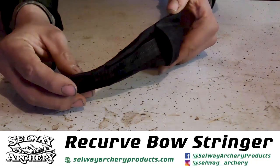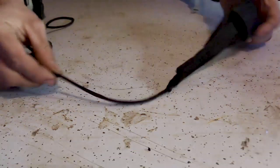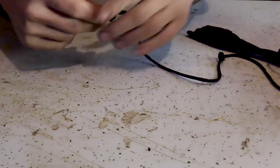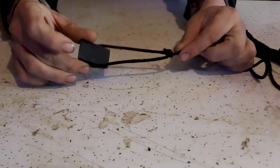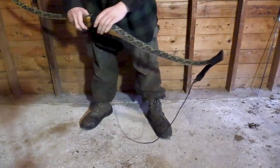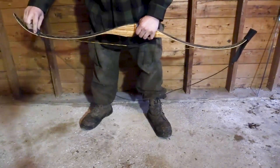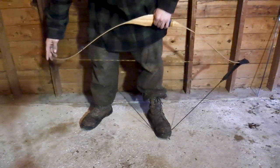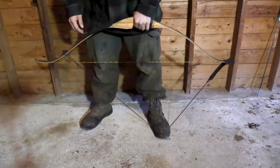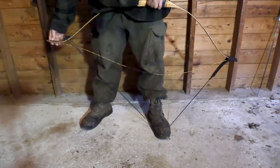The Selway bow stringer has a nylon pouch that goes on your lower limb that is heavily stitched, a run of 550 cord in the center that has a Honda tied on the opposite end with a rubber limb stop that goes over your upper limb, allowing you to safely and efficiently string up your bow. They are affordable enough to buy two of them, which you're going to want to do, because they are so compact and light that you're probably going to lose one and find it six months later in your junk drawer. I bought two and hid one from myself in my glove compartment, so I knew where one was at all times.